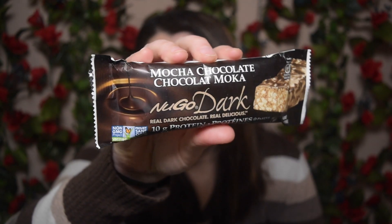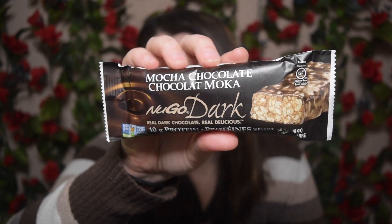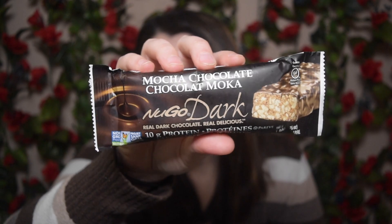Next product is this mocha chocolate maca — it is No Go Dark — and this is a protein bar. You get 10 grams of protein and it's also gluten-free. I've really been trying to do a lot more protein bars just because I'm going to the gym more often and trying to be healthy. So I'm happy that I have another one. So far my favorite protein bar has definitely been Good Snacks — their mint chip is my go-to, it's so good.